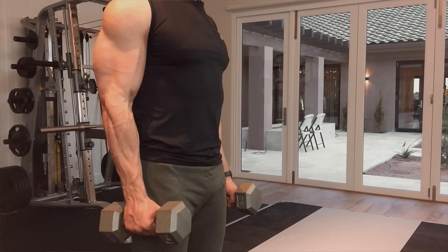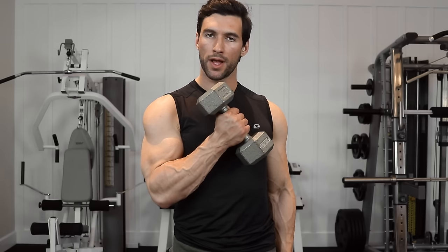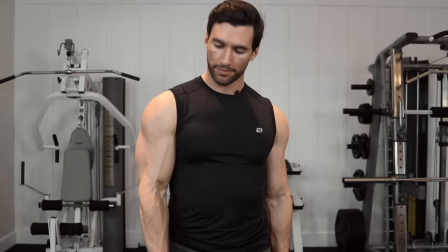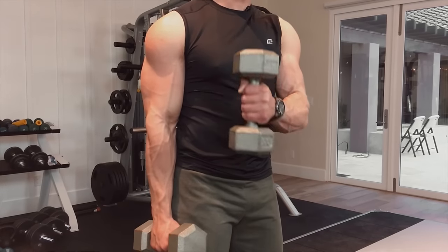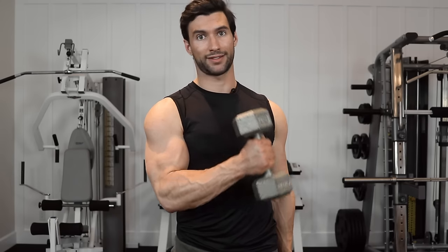The setup for the hammer curl starts just like any standing dumbbell biceps curl where dumbbells are at the sides, your shoulders are back, your core is tight. Now one arm at a time, I'm going to bring my arm up across my body and squeeze hard at the top. What makes a hammer curl different from a normal bicep curl is at the top, I'm not twisting from the wrist and supinating the arm. I'm keeping my arm in this neutral position, but I still like to have you curl across your body because you get a little bit of a better contraction as the bicep comes up and over and you really squeeze at the top.